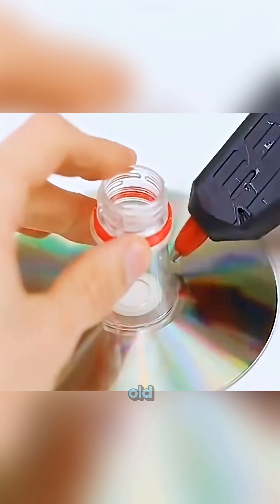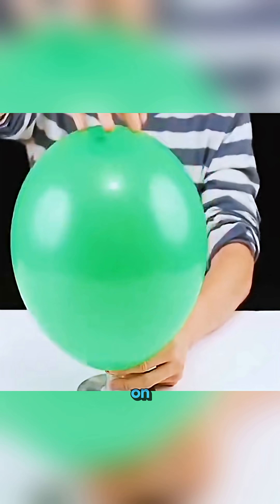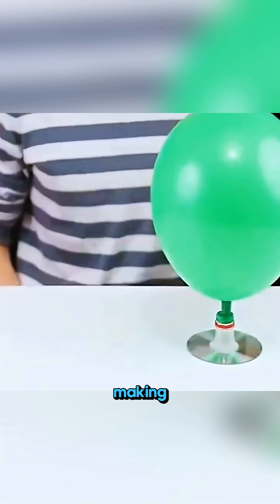Cut the neck off a plastic bottle and glue it onto one of Dad's treasured old discs, stretch a blown-up balloon over the cut mouth and place it on the table so that as the air leaks out, the disc begins to drift, making the balloon and CD bounce and shuffle around like they're dancing across the surface.